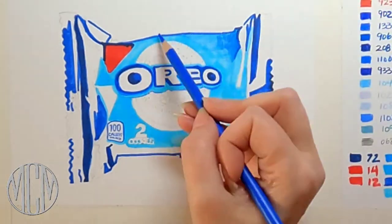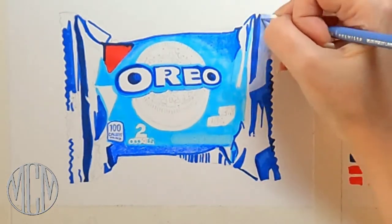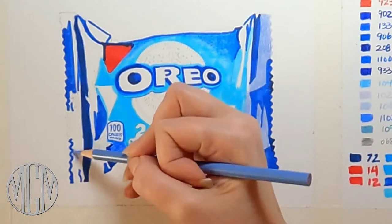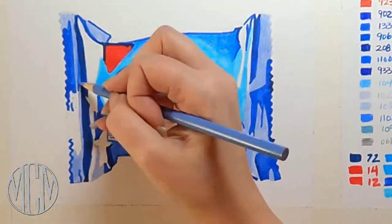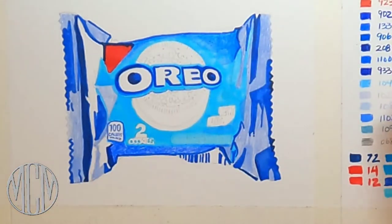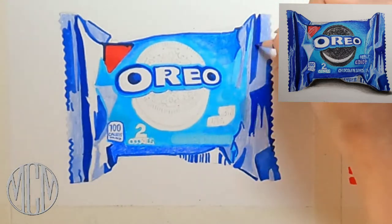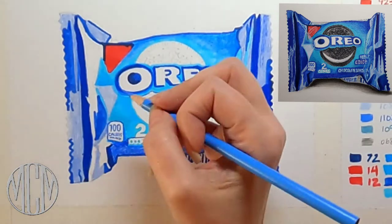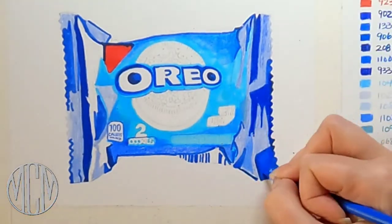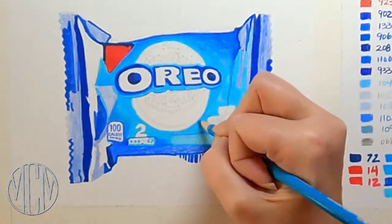I've laid down the base layer for my dark blue parts with the alcohol marker, and now I'm going in with color pencil for the highlights. They're not pure white, so I'm using a gray-blue Prismacolor — just a really light coat over those highlight areas on the wrapper. The most important thing with a hyper realistic drawing is to have a good reference photo — something with high contrast, really good lighting, heavy shadows, and bright highlights. My reference image has really nice sharp contrast, so I'm going in now with a darker color pencil to make that color transition in the blue part.